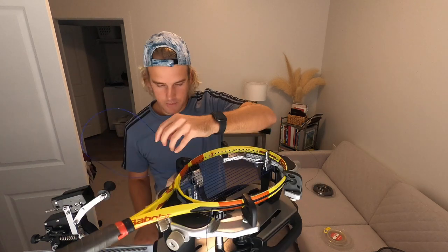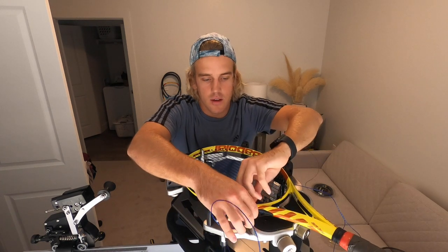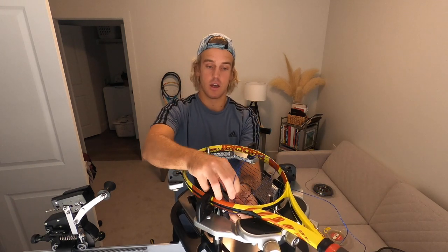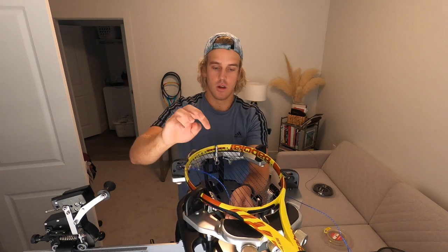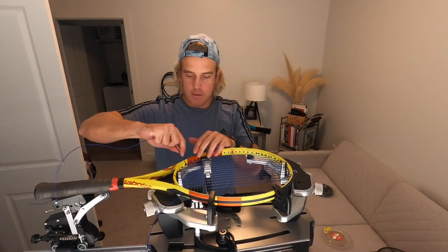Now I'm gonna go inside this grommet here and tie it off. I come through here — it has a string on it. The way to remember this knot: you go over the string, under the string, and then through the string. Always go to the other side of where the string pops out — over the string, under the string, then through — and it creates that little knot. Tighten it through.